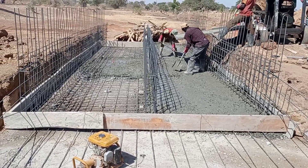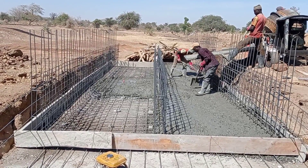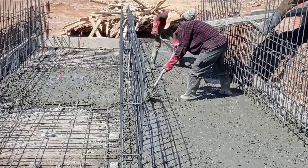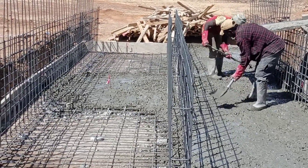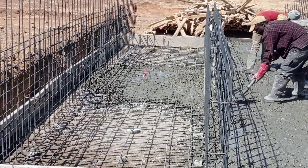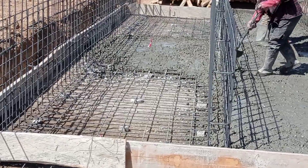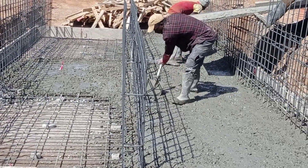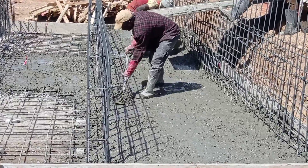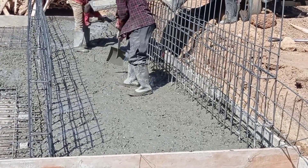You can see that the concrete is being poured into the base, and already you can see that the iron bars have been placed by the iron bender. Here you can see that we used Y10 and Y12mm bars. Before casting concrete, we also made sure that we use concrete spacers.